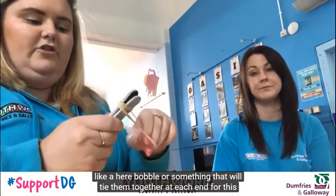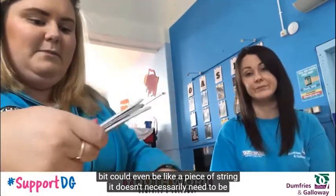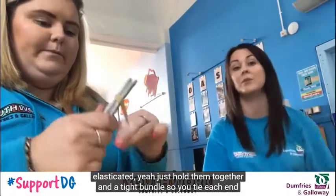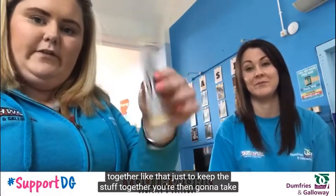It could even be a piece of string — it doesn't necessarily need to be elastic, as long as it holds them together in a tight bundle. So you tie each end together like that, just to keep everything together.